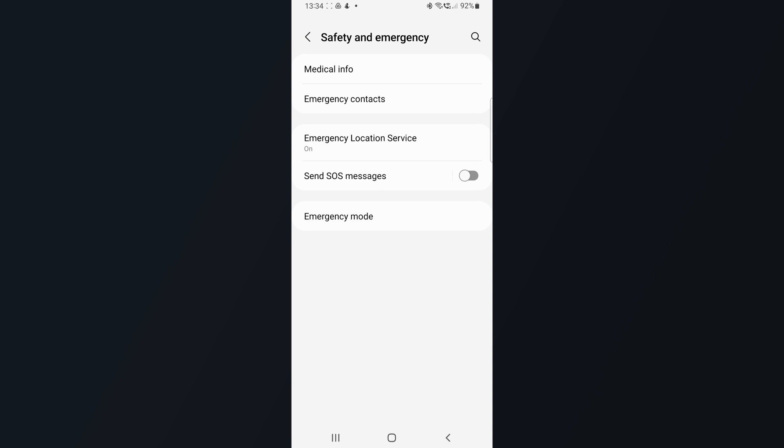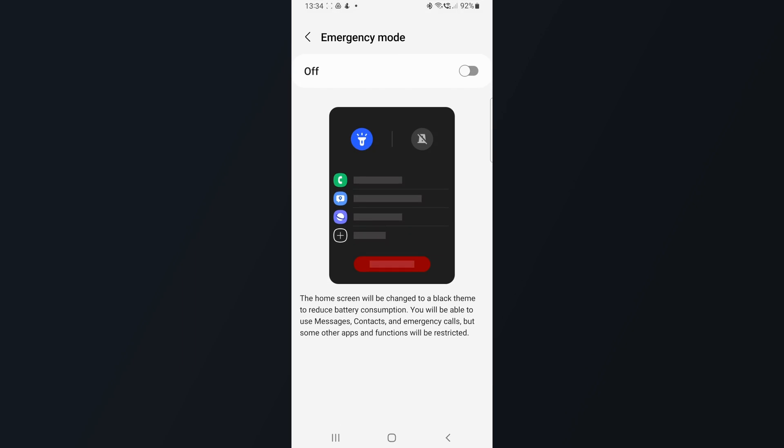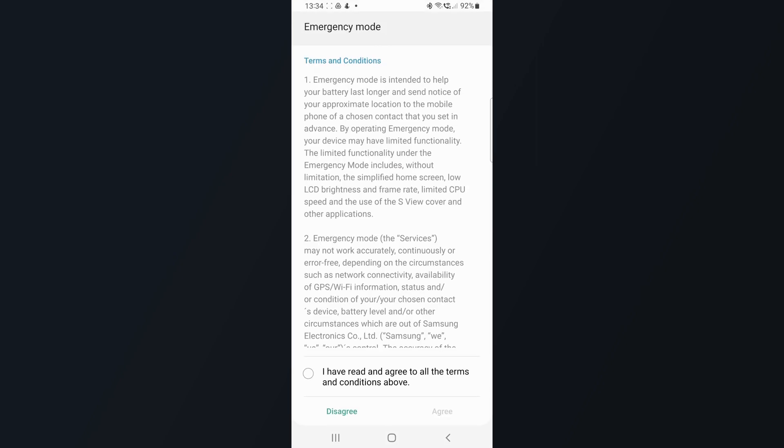The next two options are SOS messages and emergency mode. They were here before, but you had different ways of getting there and some of them were really cumbersome. So I really like this overall view now — you have everything in one section in the settings.